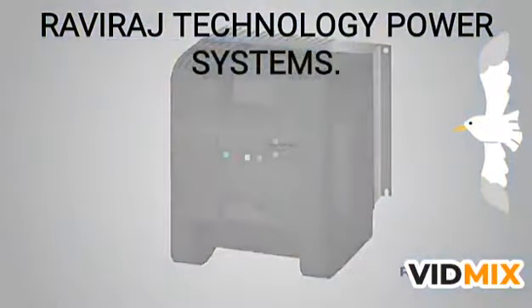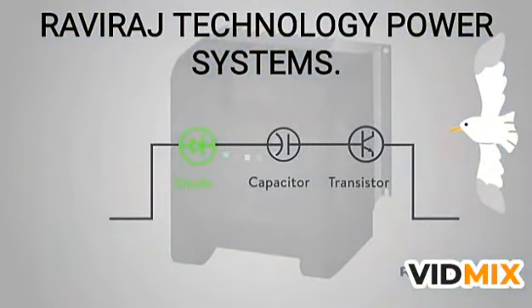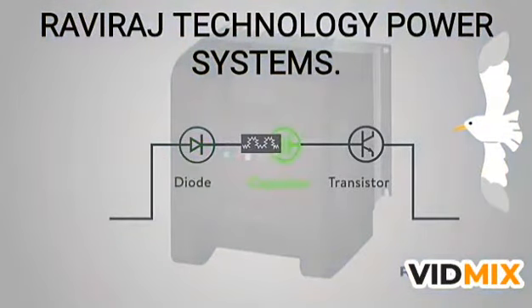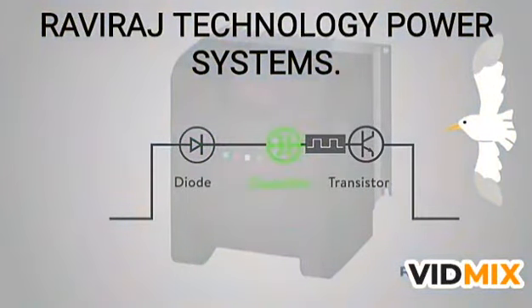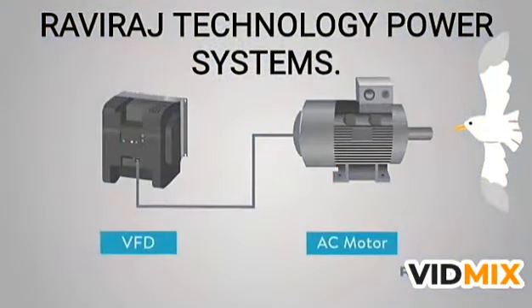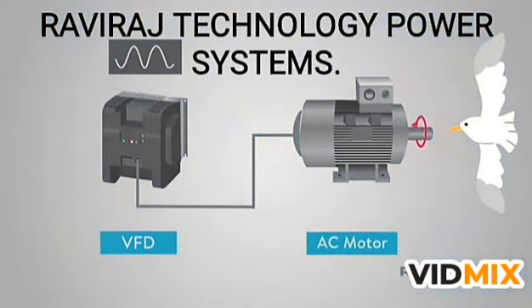To do this, a VFD will actually convert the voltage twice. First, it converts our 3-phase AC to DC. This is accomplished with diodes. Then it cleans the DC with a capacitor. Next, it will convert the DC to AC. This is accomplished with transistors acting as switches. Utilizing these switches is what allows the VFD to adjust the frequency supplied to the motor. This, in turn, controls the speed of the motor.